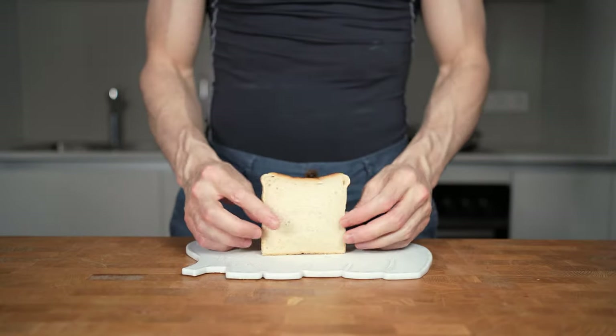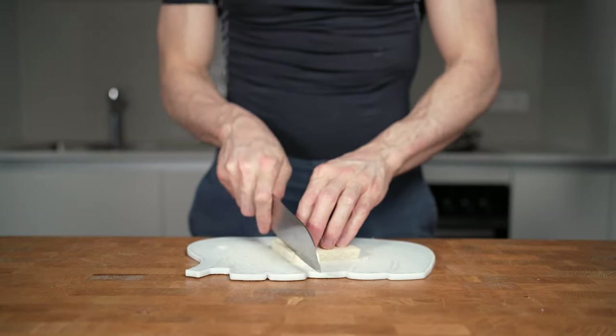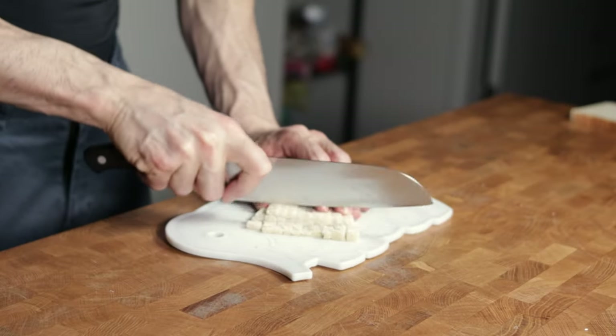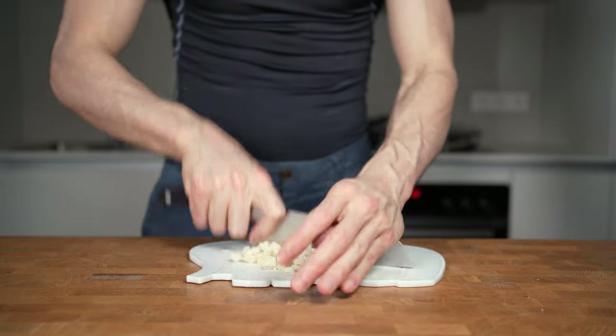Next is bread. This will help retain moisture and make it juicier. I will cut off the crust, then slice it first into planks, turn it, and cut it again into very small pieces. You can also add breadcrumbs if you want — I would use around 10 grams per pepper. I will add two slices of bread, chop everything up, and set this aside.